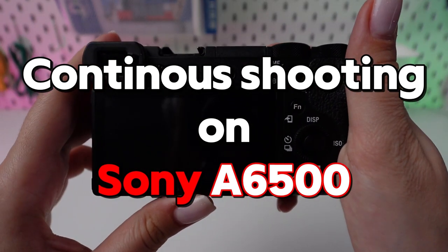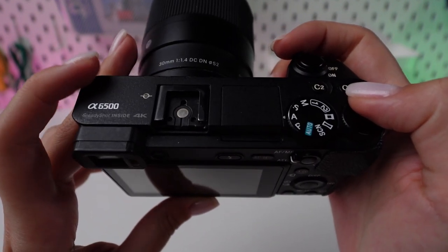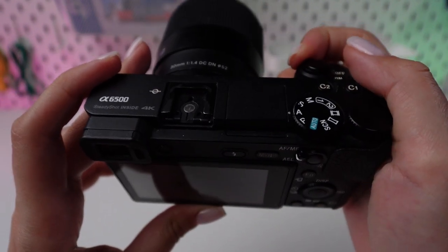Seize every dynamic moment flawlessly by becoming proficient with your camera's continuous shooting feature. Follow this brief tutorial to begin.